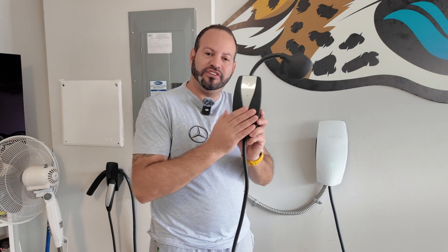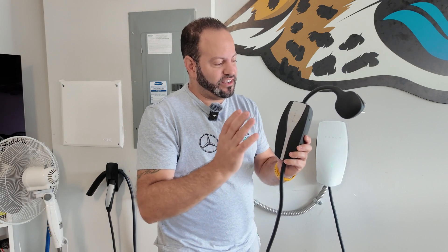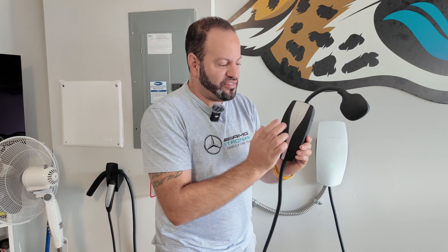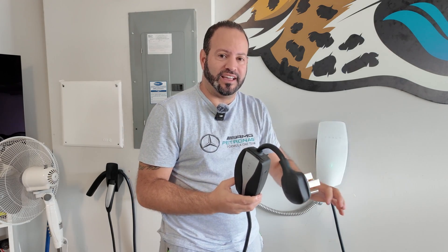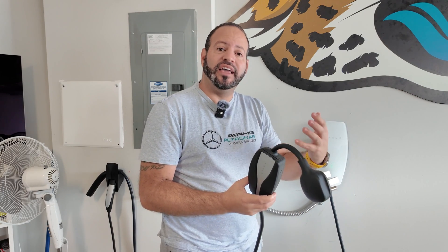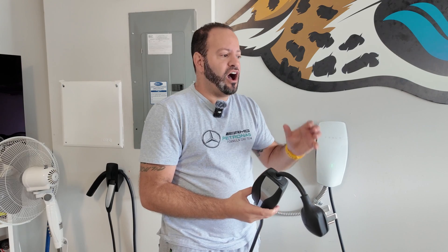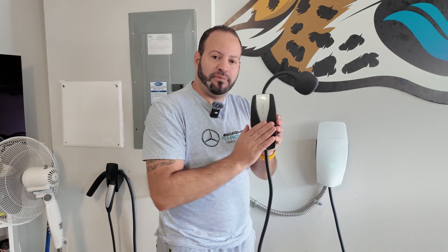The mobile connector is what a lot of people are going to opt for, especially if it's their first vehicle or they have a Standard Range Model 3. Certain models only charge at a max of 32 amps, which this pushes out. If you're using the Model Y, Model S, or Model X, they can take 48 amps of input, which means faster charging speeds.